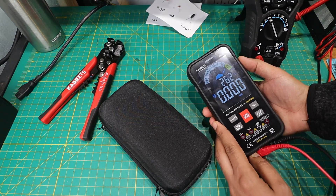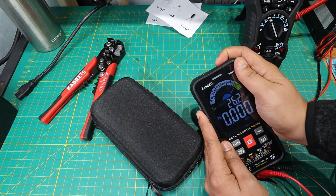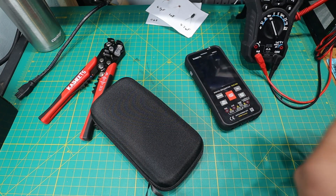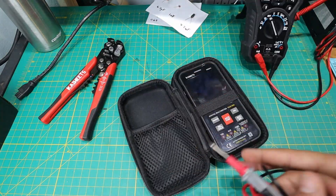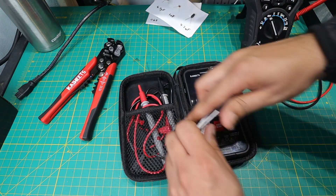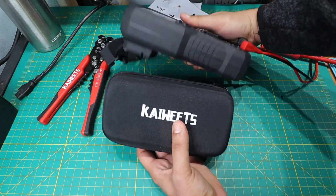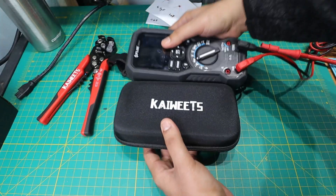This is the automatic power off — holding the button powers it off. Folding up my leads and we're good to go. This carrying case is still smaller than my entire FLIR multimeter. So my final thoughts on the Kaiweets KM601: I think it's a really good multimeter.